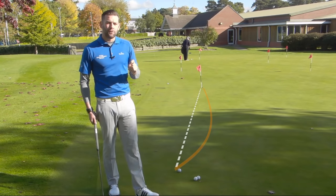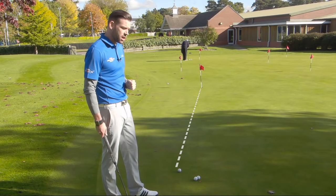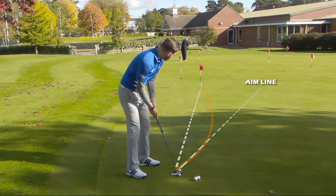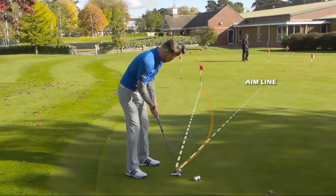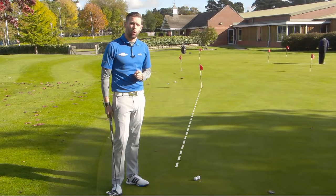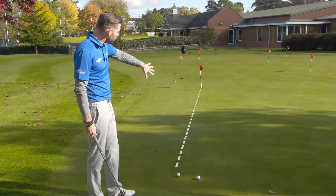The amount of break I have to play is significantly more than what we see as the apex point. The apex point is where the ball is furthest from that straight line — we know that. But for me to get my ball onto that line, I have to aim significantly to the right. If I take my setup here and aim where I think I need to aim, you can see just how far right that is — probably close to six or seven feet. The apex point is absolutely where that ball is at its furthest point from the straight line, but that is not where you need to aim.